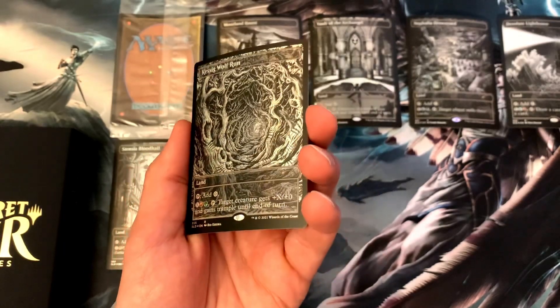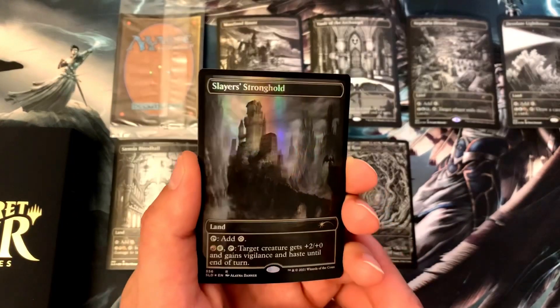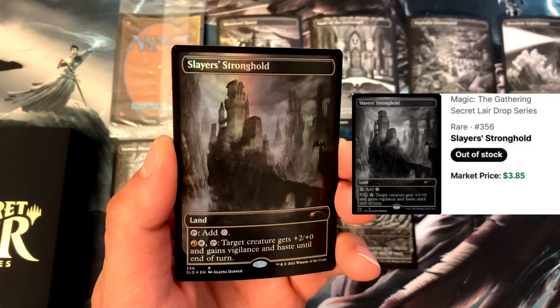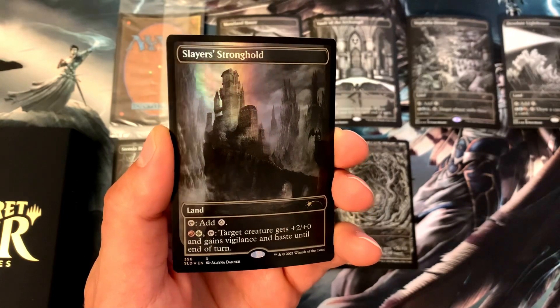Next we've got Slayer's Stronghold. With this land you tap it for colorless, or pay a mountain and a plains, then tap Slayer's Stronghold — target creature gets +2/+0 and gains vigilance and haste until end of turn. Awesome.